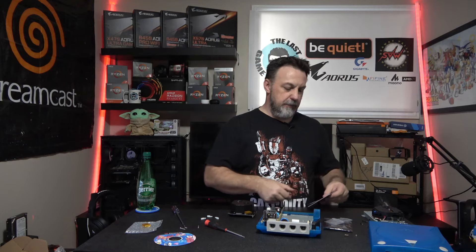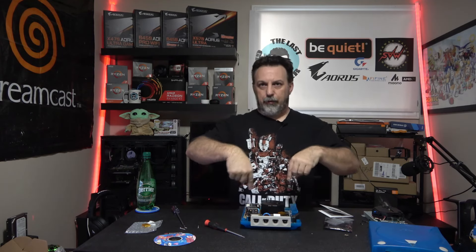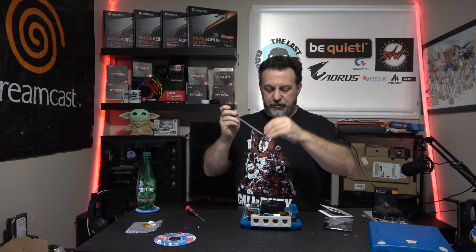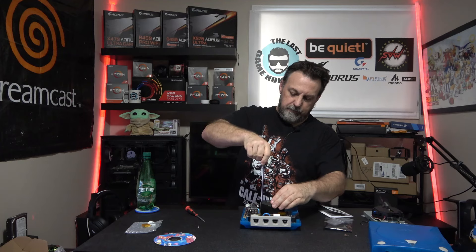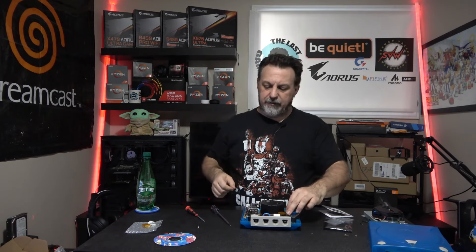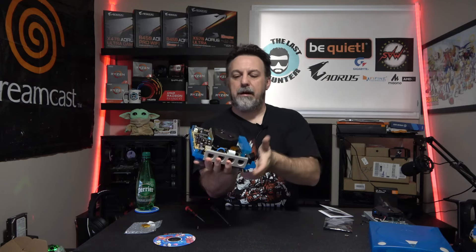We don't need the standoffs — those are only if you're using the board by itself. The 3D printed bracket takes care of everything. Now we're going to use the long screw, which goes right here. Remember the three screws — that's it. Now you can see my new GDEMU ROM is in and the reset button works.